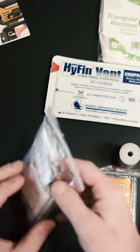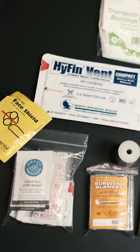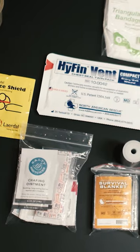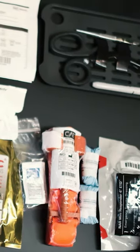burn cream, band-aids, sting ointment. You have a face shield, which is great for CPR so you don't have to kiss anybody in their dirty mouth. Definitely worth the money in my opinion. You get a lot of stuff and it can treat a lot of injuries, from a sucking chest wound to your inner thighs or chafe.